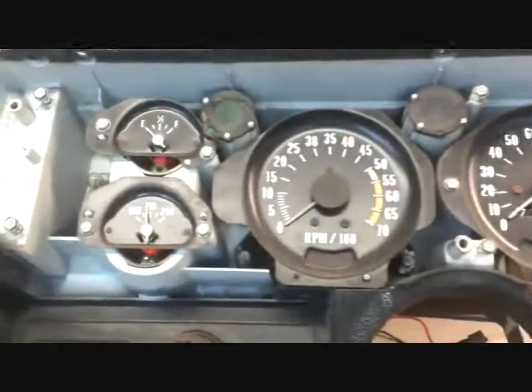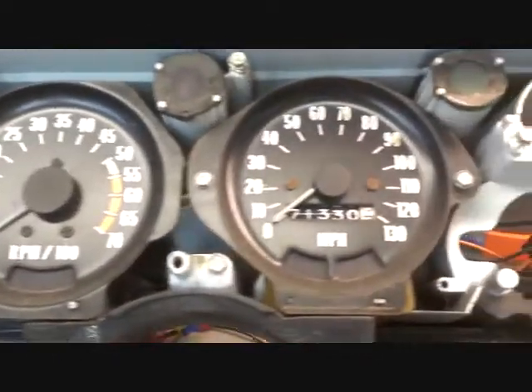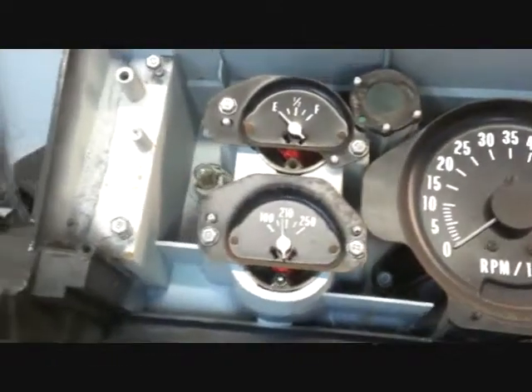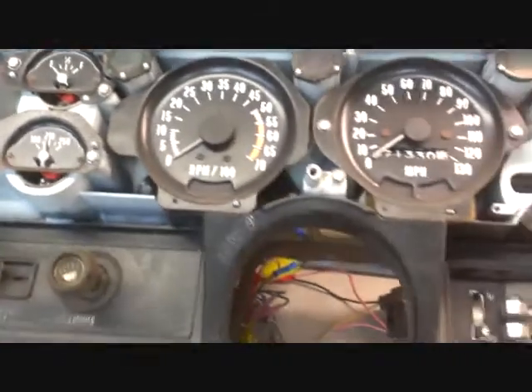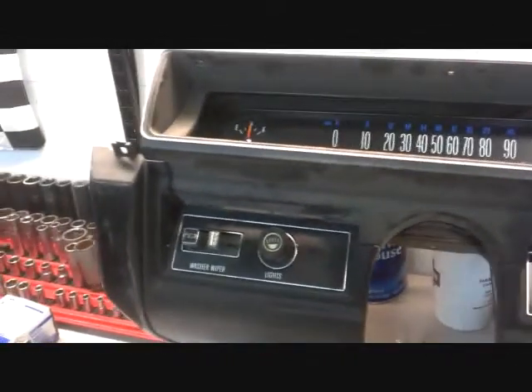If anybody has a need for a GT tach, a GT speedometer, or GT gauges, I've got all four — just hit me up and we can hook that up. Or if anybody needs a sweep dash, I've got one that you can have as well.